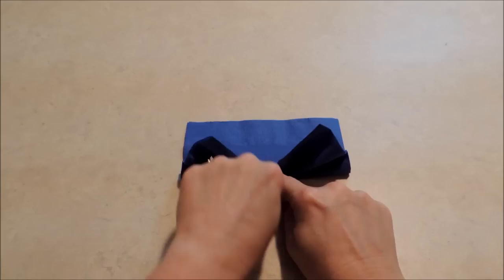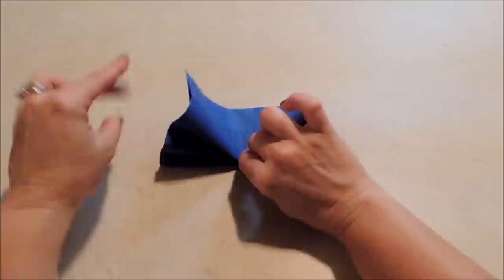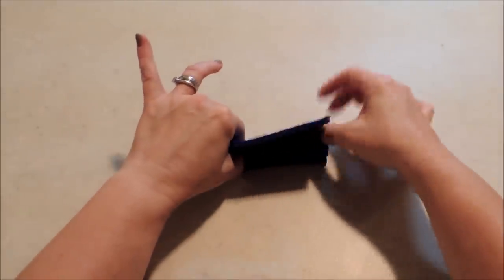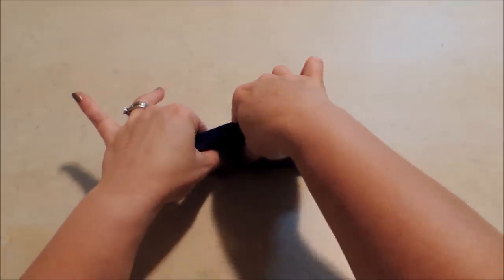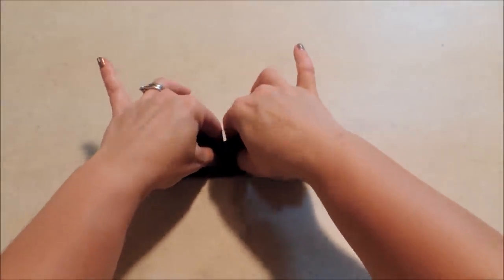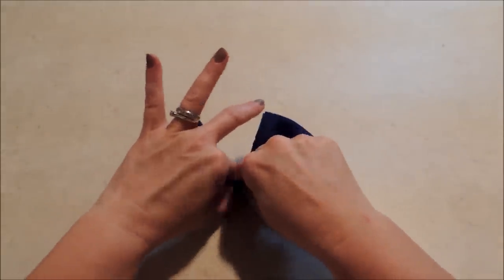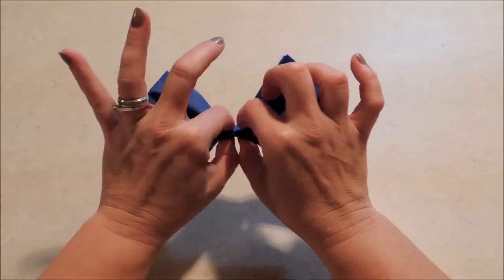Then just flip it over so we can do the other side — and the same thing, always crease in the center. And that's your bow tie shape.